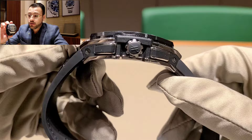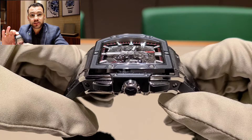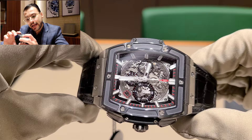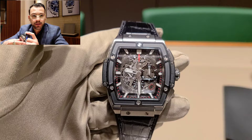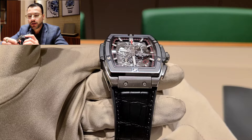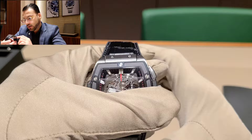The one thing that bothers me a little, and a lot of people talk about this, is how similar it looks to a Richard Mille in terms of the case design. I've seen Richard Milles up close — they don't look exactly the same, the thickness is a bit different, and Richard Milles normally come with rubber straps rather than leather. But anyway, it's a beautiful watch and an amazing piece.